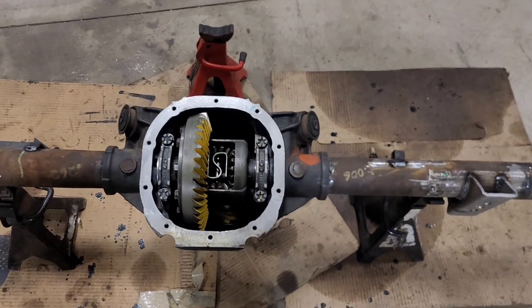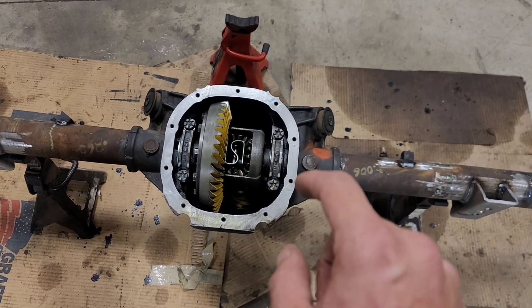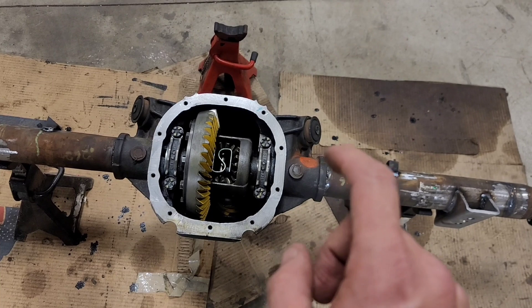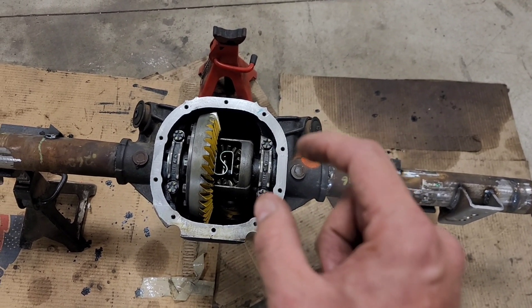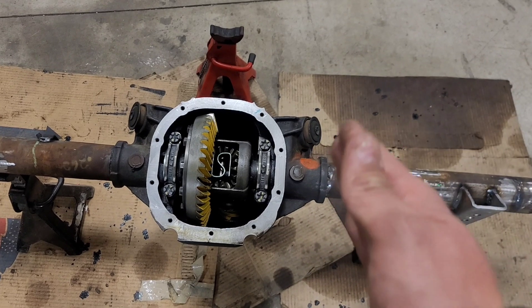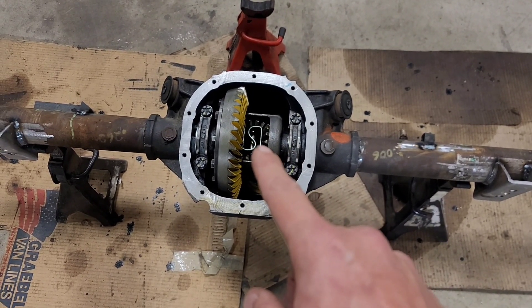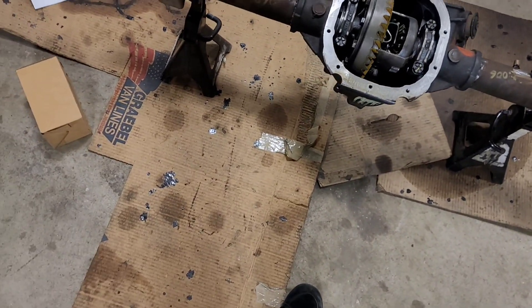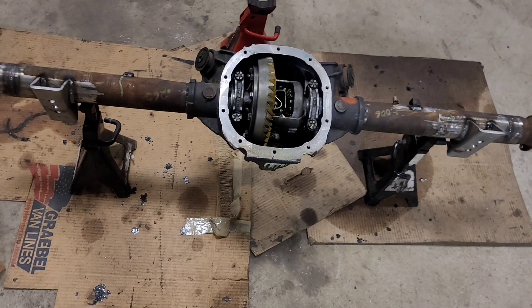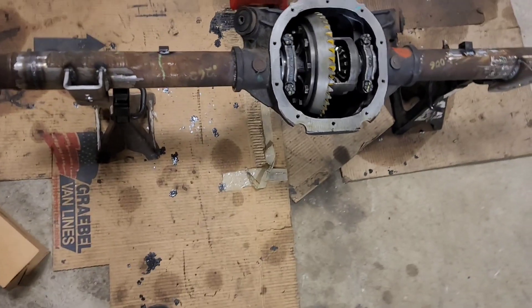Here is the rebuild kit for the limited slip — it has carbon clutches. A tip for that: don't stack the steels on top of steels like it says in the instructions. It gives you one extra steel on both sides — take those out. You want steel, clutch, steel. It comes with an upgraded spring and it's kind of a pain to get in, so beware of that. The thing I did was narrow it to match the track width of the factory setup.